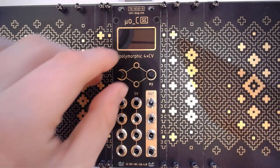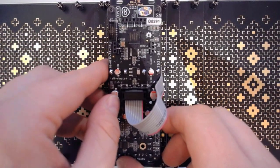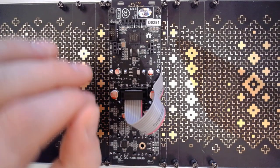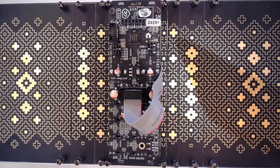The real difference will be visible when I turn this around. Where most of the Ornament & Crimes modules have the so-called Teeny microcontroller installed, this one has a direct Cortex-M4 chip. What this means is that you can't use the TNC bootloader, so you will need to have something else in place in order to update or change the actual firmware on this module.